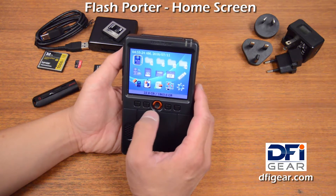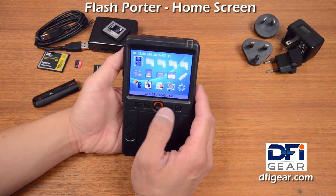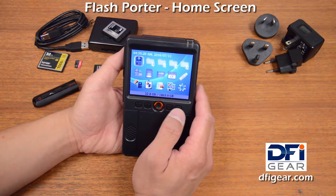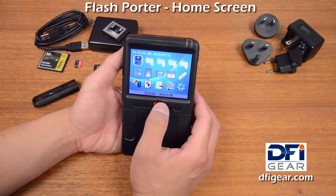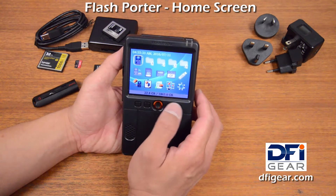Hi guys, here we have the Flash Porter. In this video clip I am going to go over the home screen on Flash Porter and give you an explanation of what's on the home screen and what you can do from the home screen.